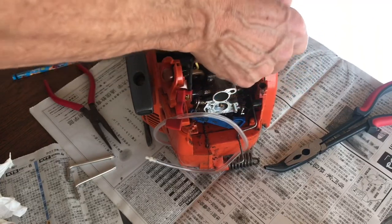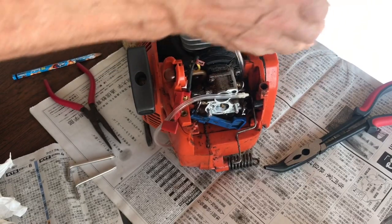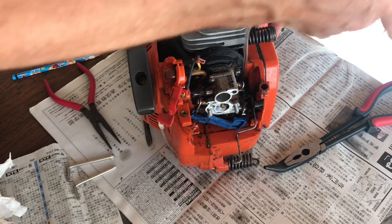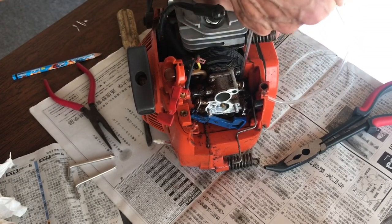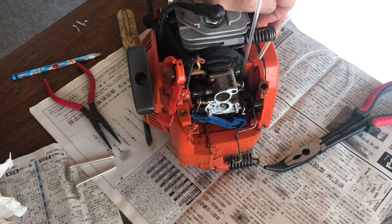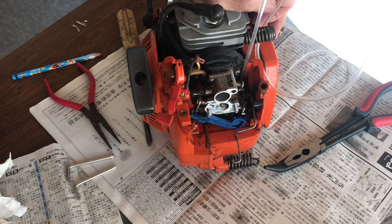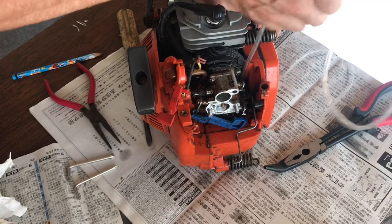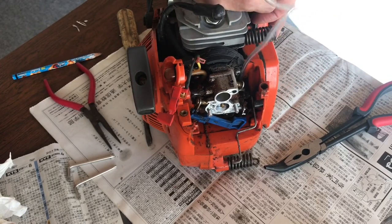I've got it now — I can just pull it in. This stuff, I don't know what it is, but it's extremely strong. It was so difficult to cut actually. You can feel resistance. It won't come any further because it's got that end tip on. And that's it.